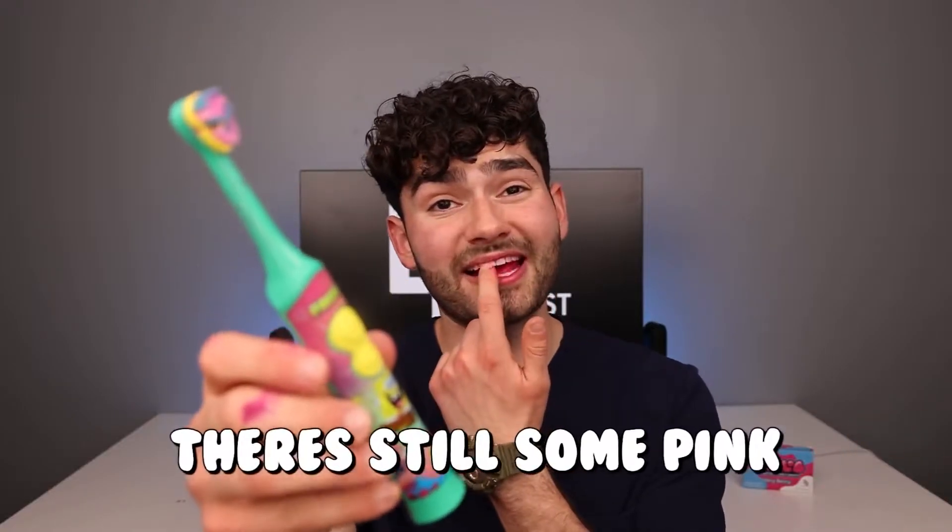Pineapple Punch Mouthwash — salute. Let's check the after results. Not the best toothbrush, but it did alright. There's still some pink on my teeth.